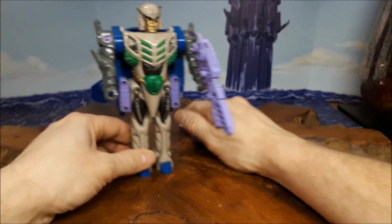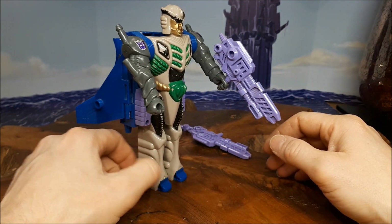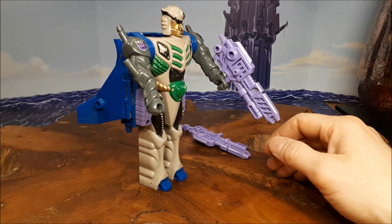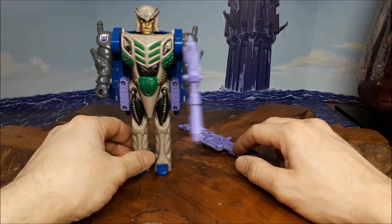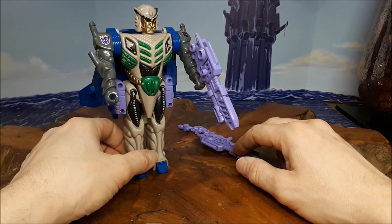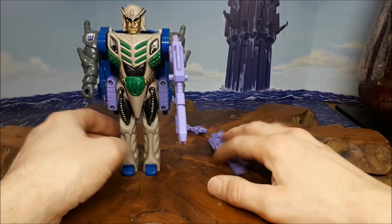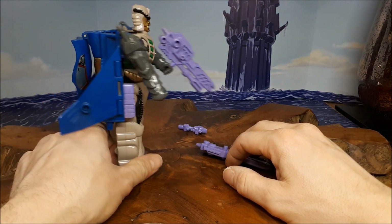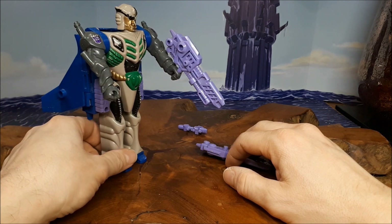It's a shame, really, that the robot mode — for the sort of character that he was, where he was basically the Matrix holder for the Decepticons. The Matrix had turned evil, and it called to him to be its new Matrix holder. Which is blooming good in the old comic — I loved it.